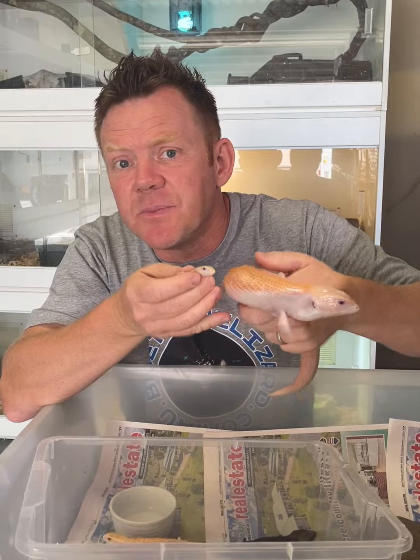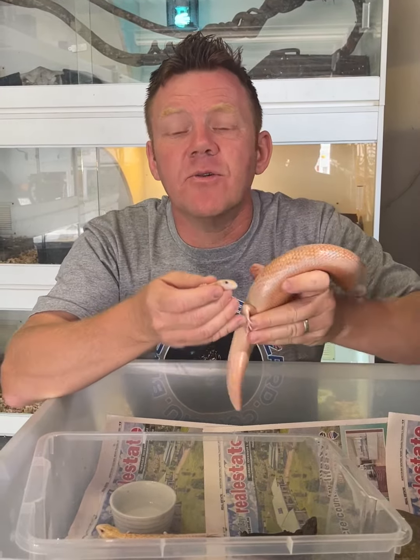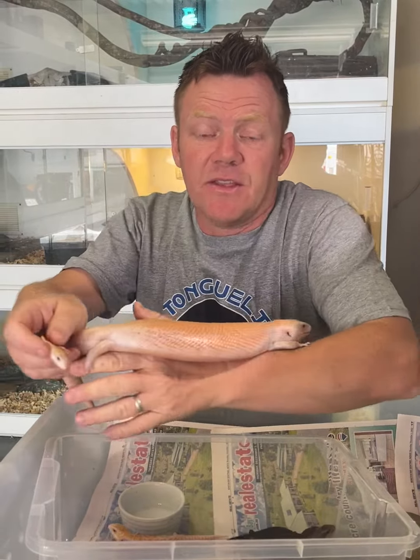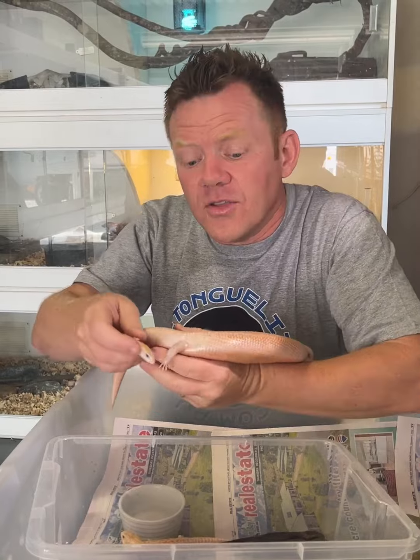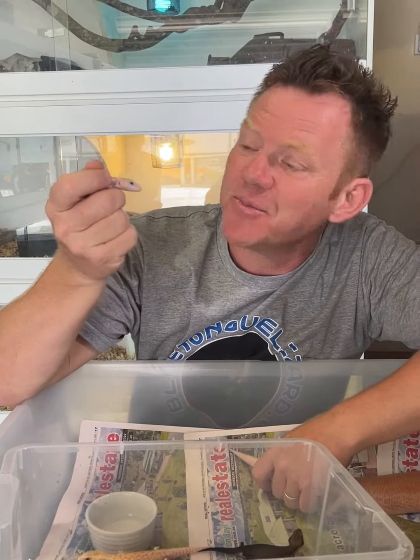It'll be interesting to see what that looks like as a patternless T-plus. We've already got patternless xanthic, and how is it going to work with the white-sided and patchwork mutations? To me, those are the next-level mutations and hold the keys to all of those different combinations — so yeah, that's pretty cool.